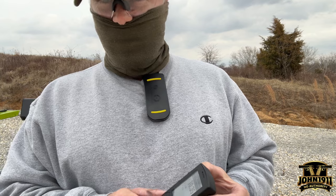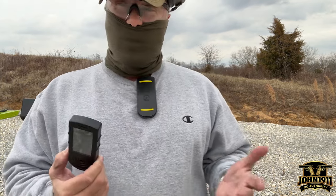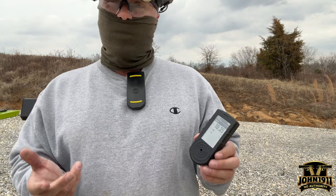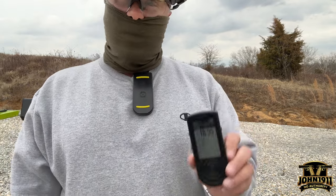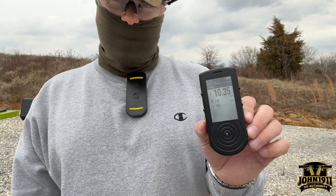I wanted to talk to you guys about this SG Shot Timer. We're not a gear review channel, but I've been running this for a while and I came to a realization when I was recently looking to replace this timer.